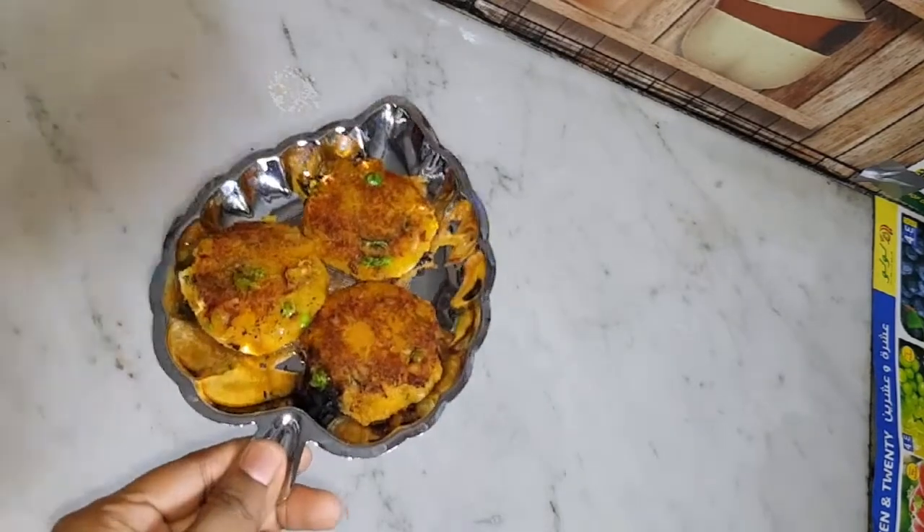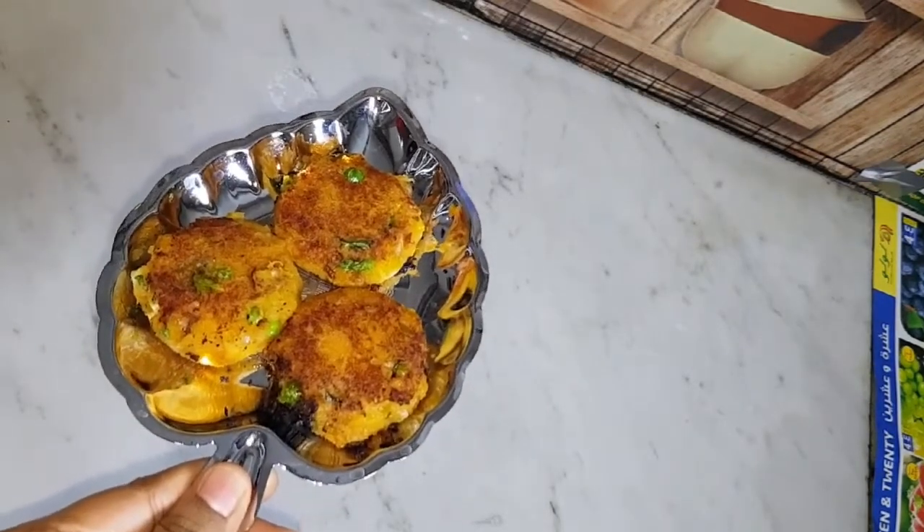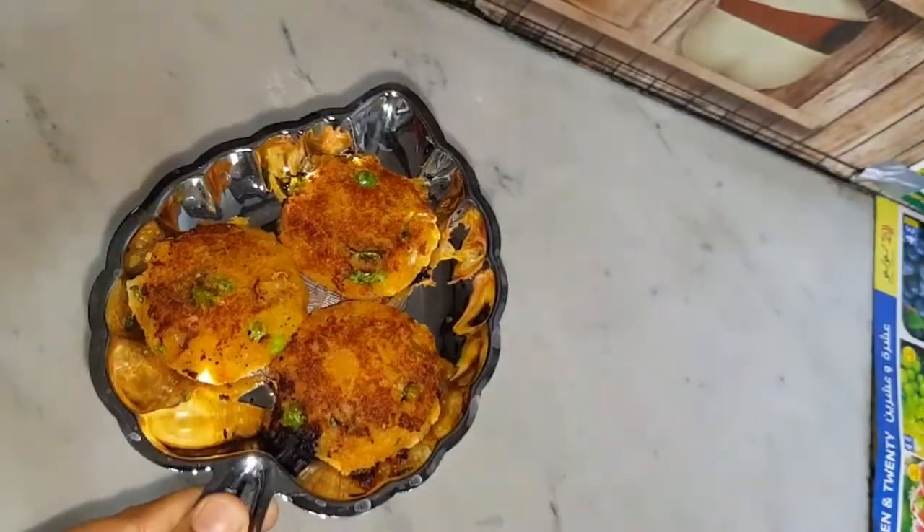Hello friends, welcome to our channel Subaimiku Samayal. Now we are going to show you the recipe — kids special sweet potato cutlet.